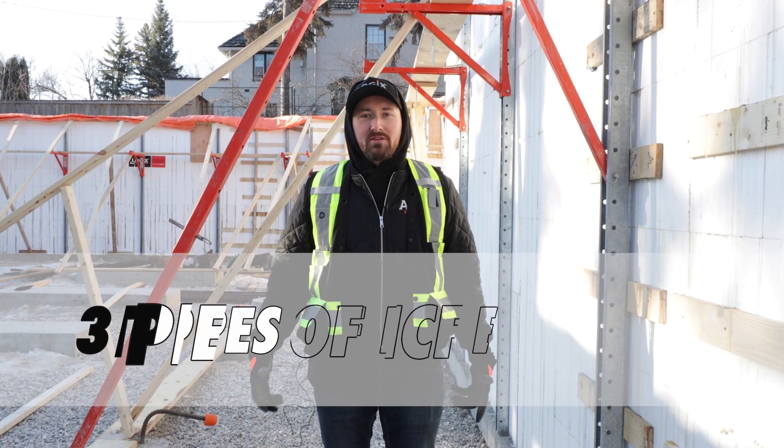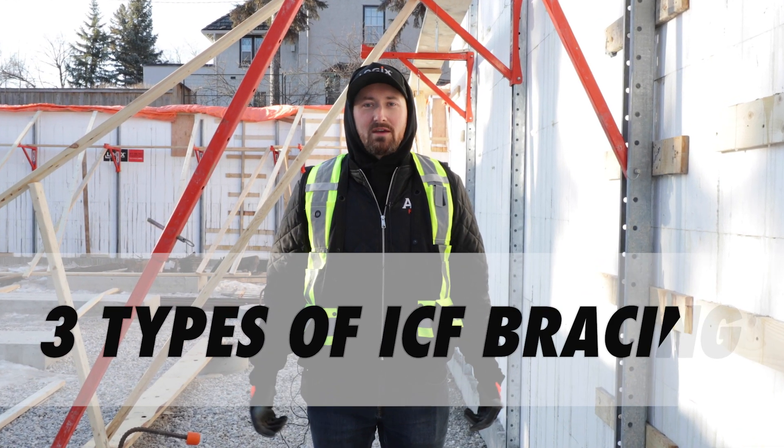Hi, I'm Jay with AMC Foam, and today we're going to talk about some different types of ICF bracing systems.